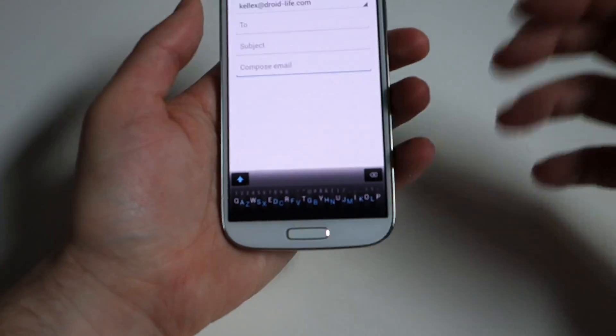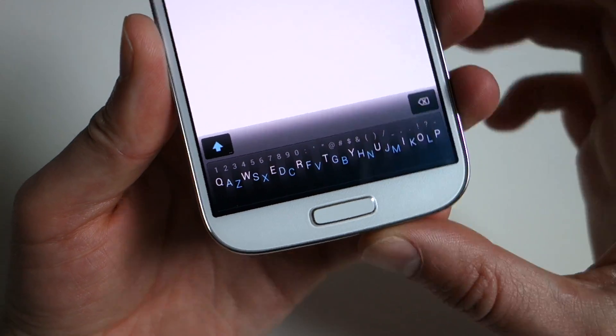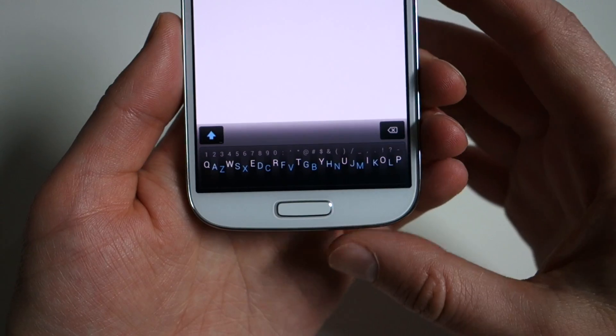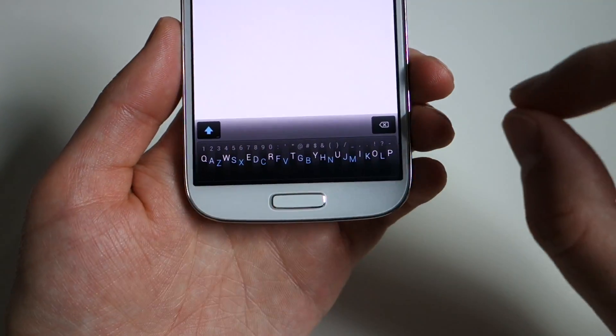What's up guys? Kellen here with Droid Life. We're taking a look, finally, at Minuum Keyboard, which was originally an Indiegogo campaign that was successfully funded, and it's a third-party Android keyboard that is being sold as sort of a new way to type in a single row.